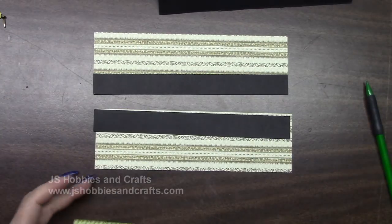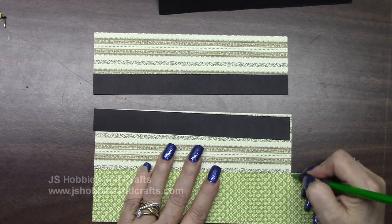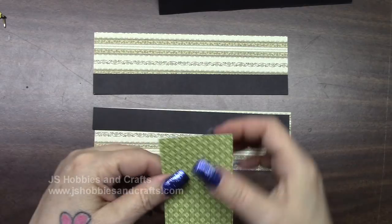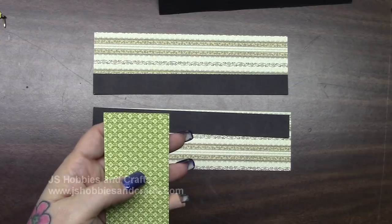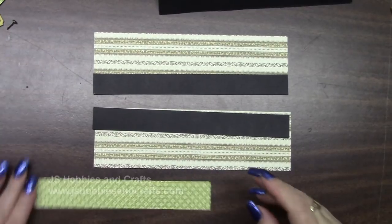The green piece I had you pull out — once again we're going to measure it, cut it off, and cut it in half. Cut this piece off first and then measure right down the middle. It's an inch — so measure down the middle and cut this in half exactly the same way. This little piece that I just cut off, just set it aside for a moment.